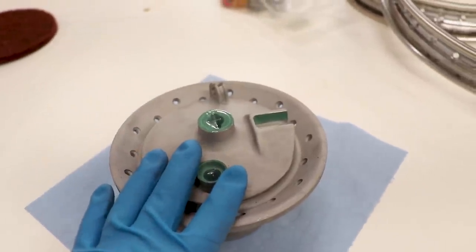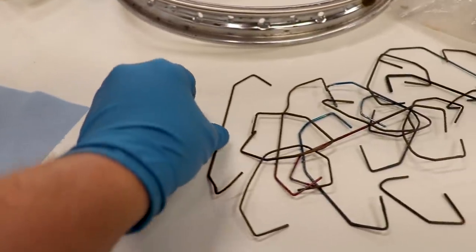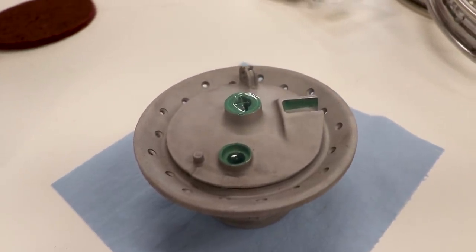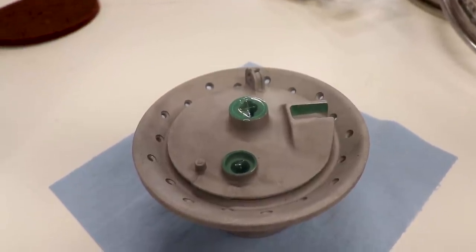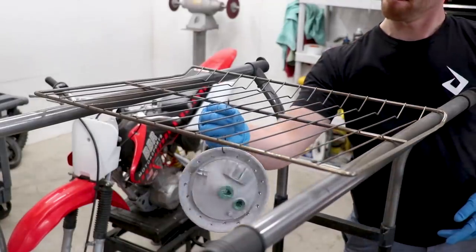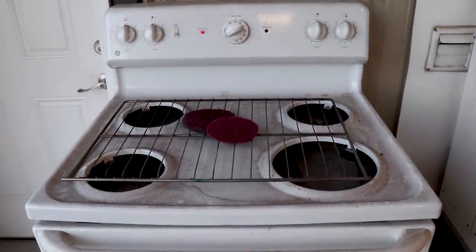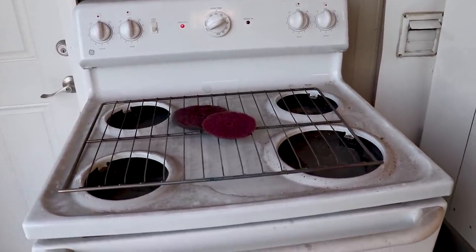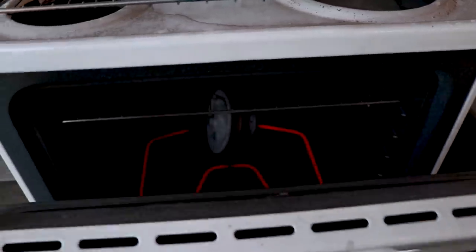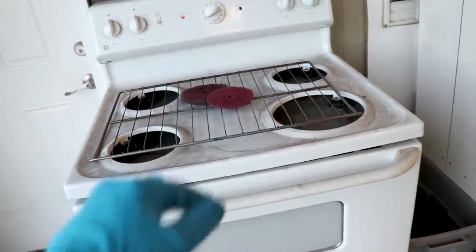So now I'm going to preheat the part through the oven at 450 degrees for 30 minutes. I'm just going to hang the part from a rack using these wires here. Preheating the part burns off any remaining oil or residue and just cleans up the surface. So what we have here is just a regular household oven - I think I got it on Craigslist for like 50 bucks. But you definitely don't want to use the oven that you're going to be cooking food in. You want to have a dedicated powder coating oven.